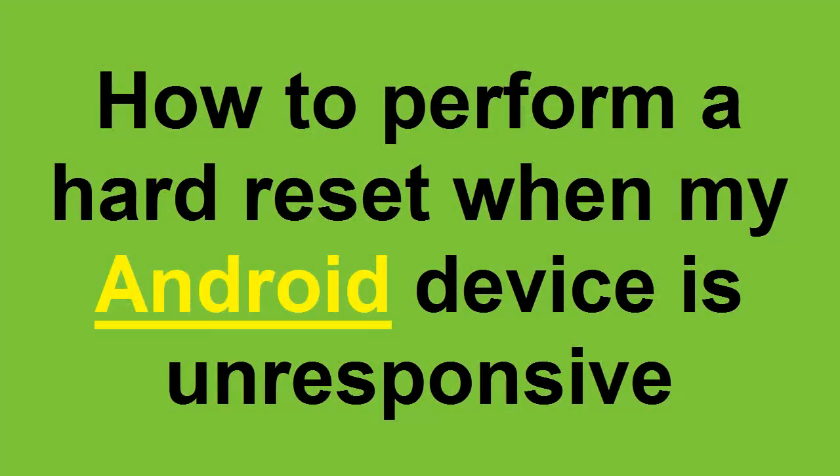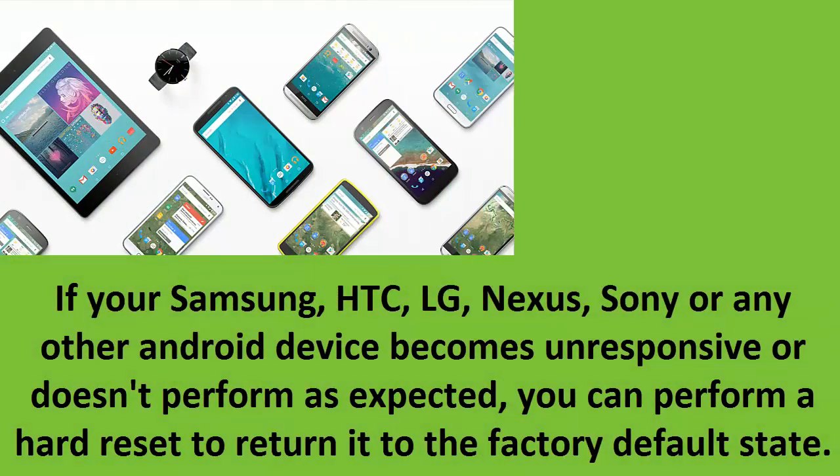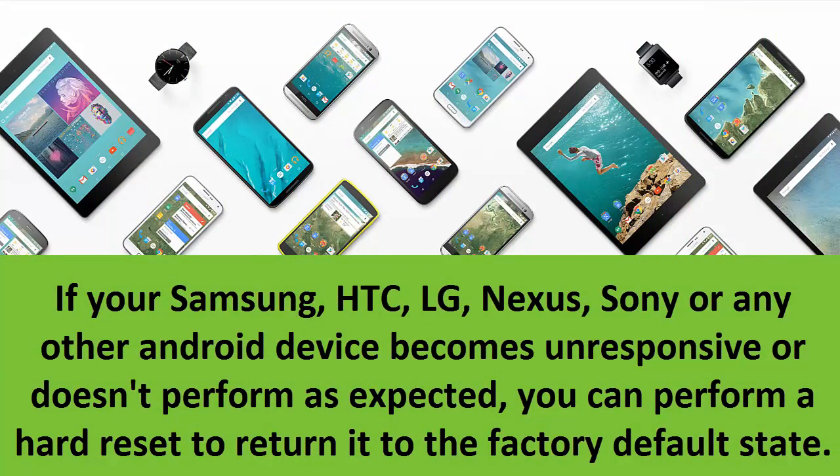How to perform a hard reset when your Android device is unresponsive. If your Samsung, HTC, LG, Nexus, Sony, or any other Android device becomes unresponsive or doesn't perform as expected, you can perform a hard reset to return it to the factory default state.